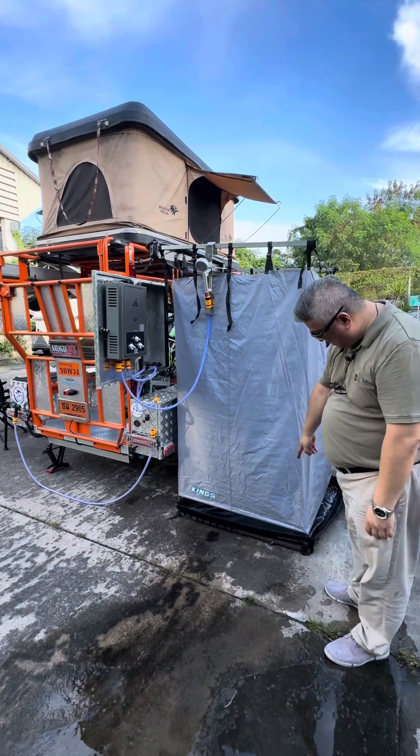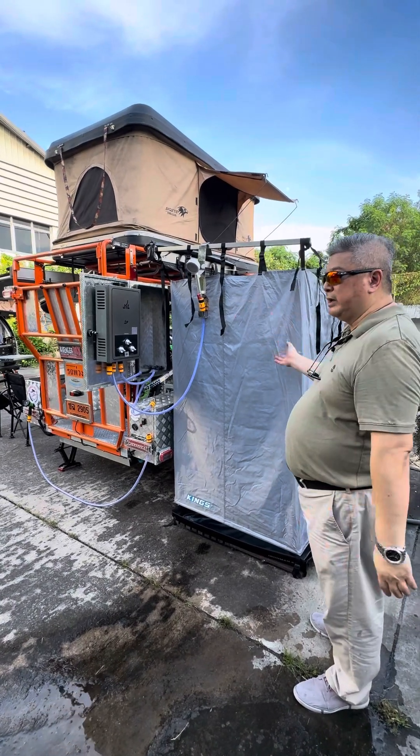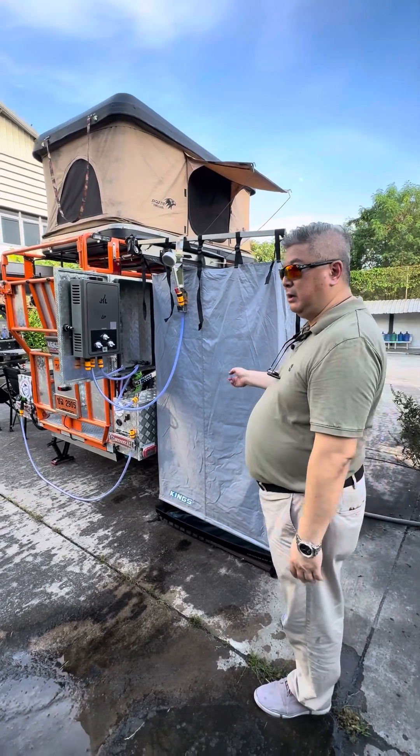The shower tent is displayed with a bucket. It is complete — you can shower. This is also a toilet.